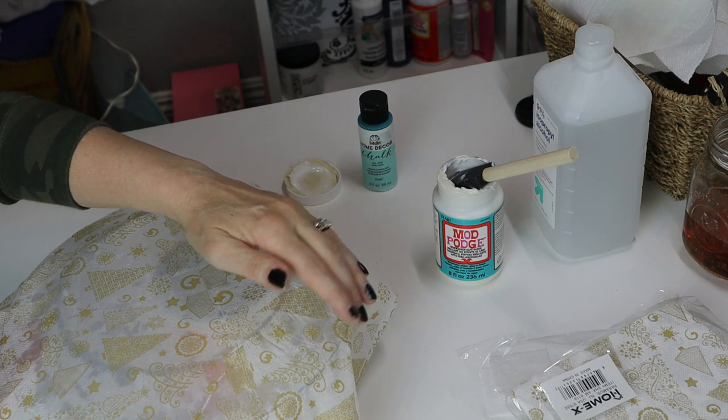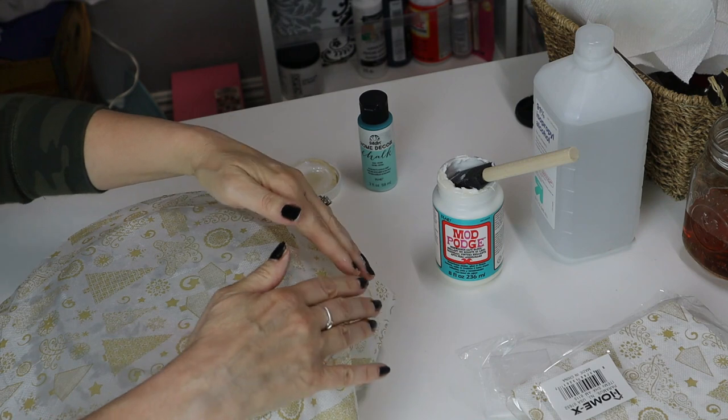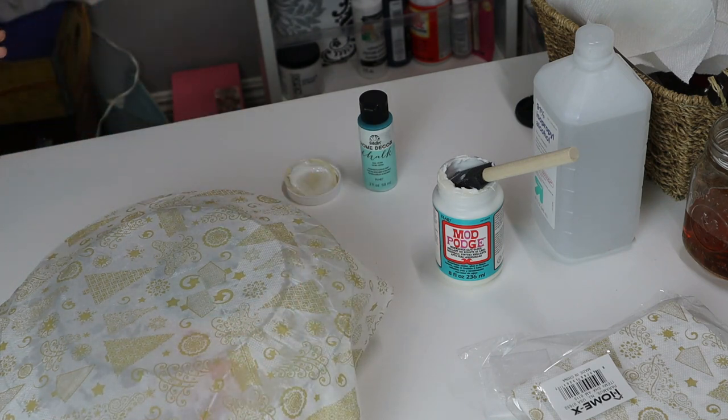Like I said, it's not really going to show. Because it's domed, you're going to have a few little creases — you just press them out. Now we're going to leave this to dry and then I will be back to show you what we do next.